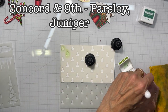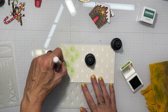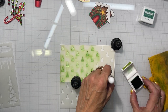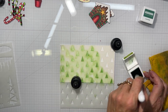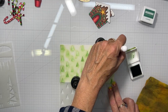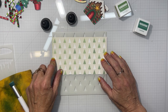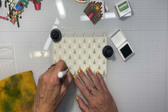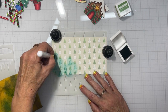For this triangle scooped stencil, I went in with two colors from Concord and 9th — Parsley first, all across the panel. Then I moved the stencil up and to the side a little to get another layer of trees just by moving the stencil. Then I pulled out Juniper, the other color, and went ahead and stenciled those.